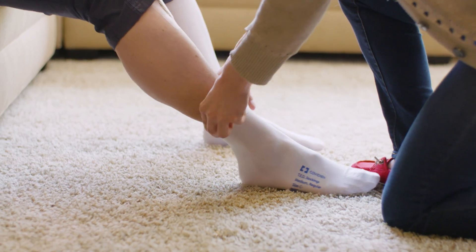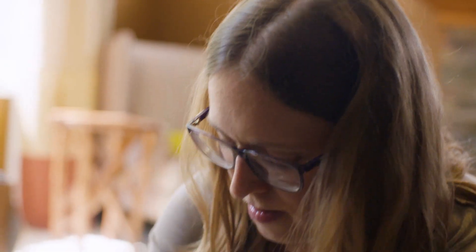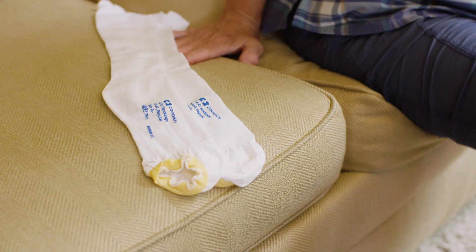Some patients need to wear compression socks for several weeks to help avoid swelling and blood clots. If necessary, specific instructions and an extra pair of socks will be sent home with you. That covers movement.